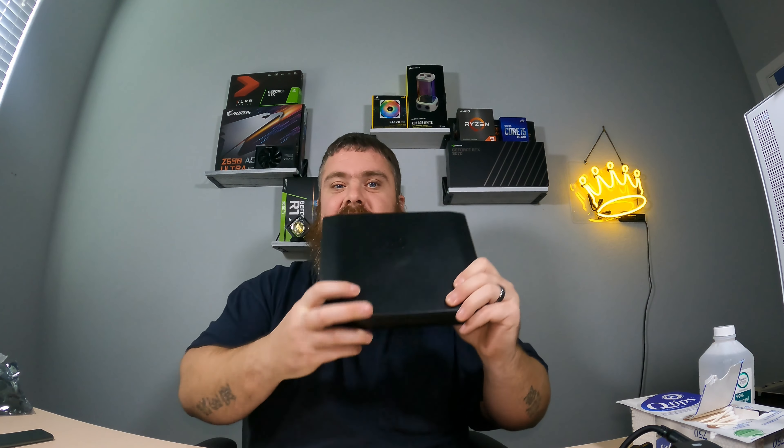You don't necessarily need this, but I got an iFixit toolkit and I really like it because it has a lot of different bits so I don't have to go searching for everything. You could also just get away with a basic Phillips screwdriver to get you by — that's plenty enough.